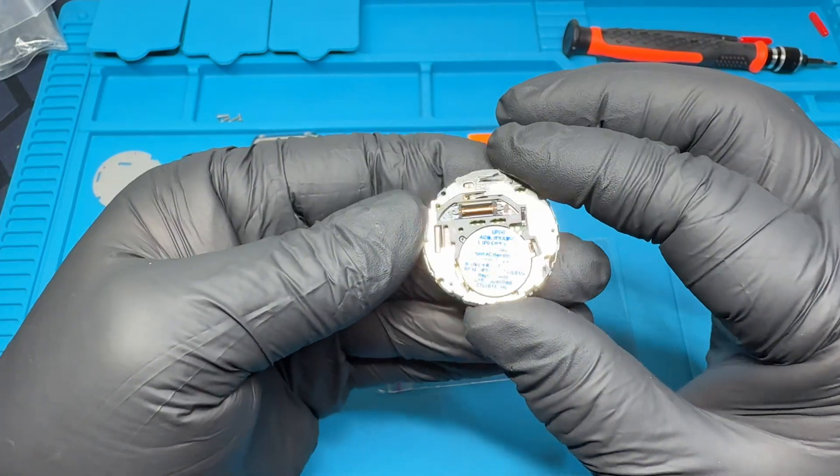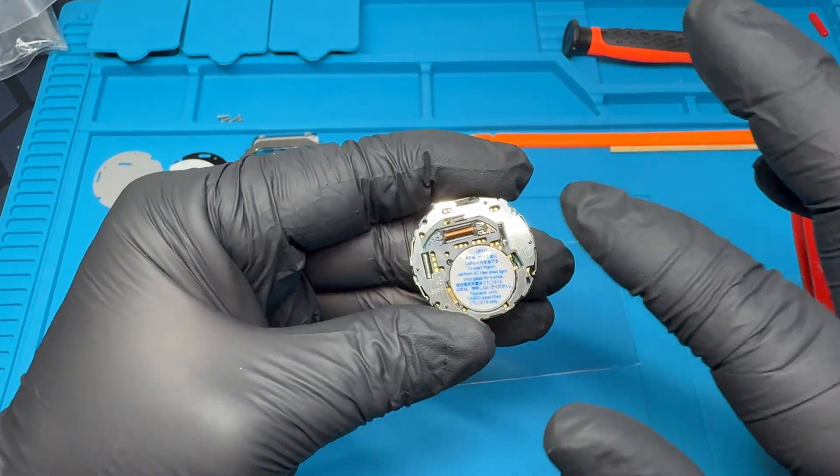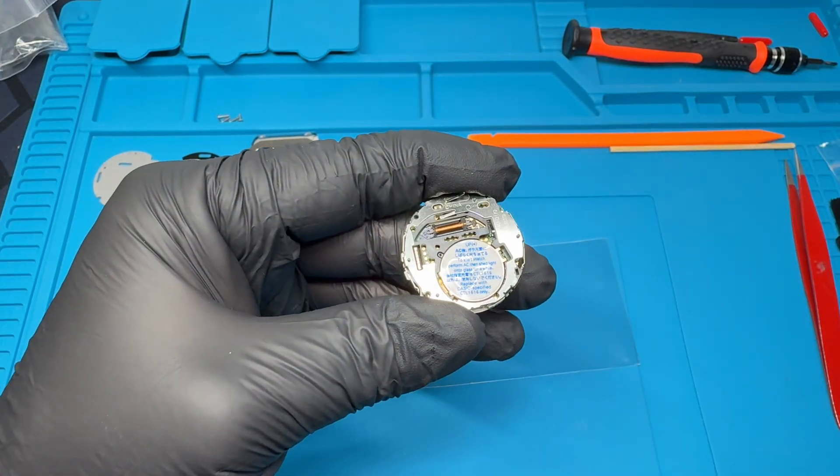First thing I'm going to do is remove the battery and just remove everything.